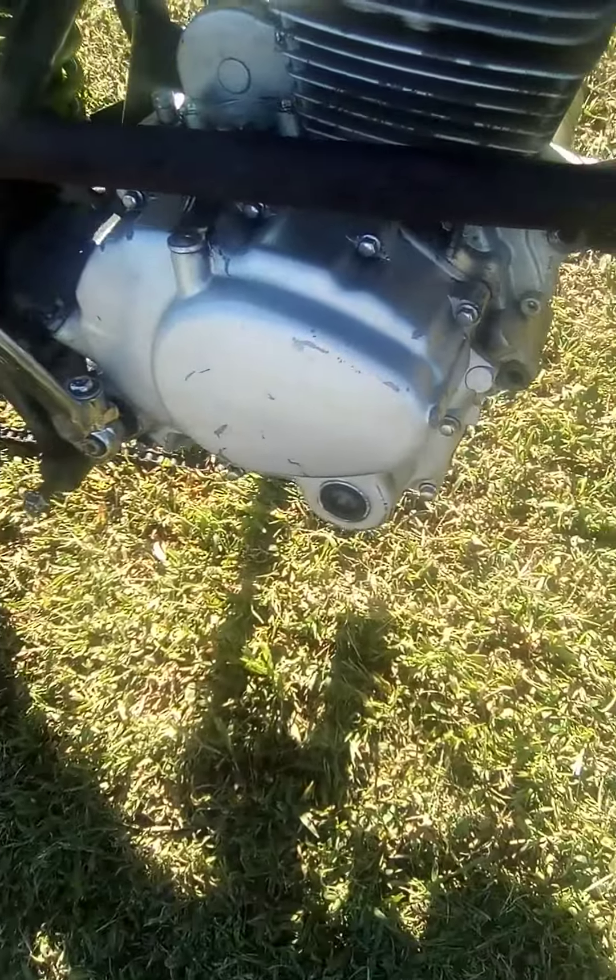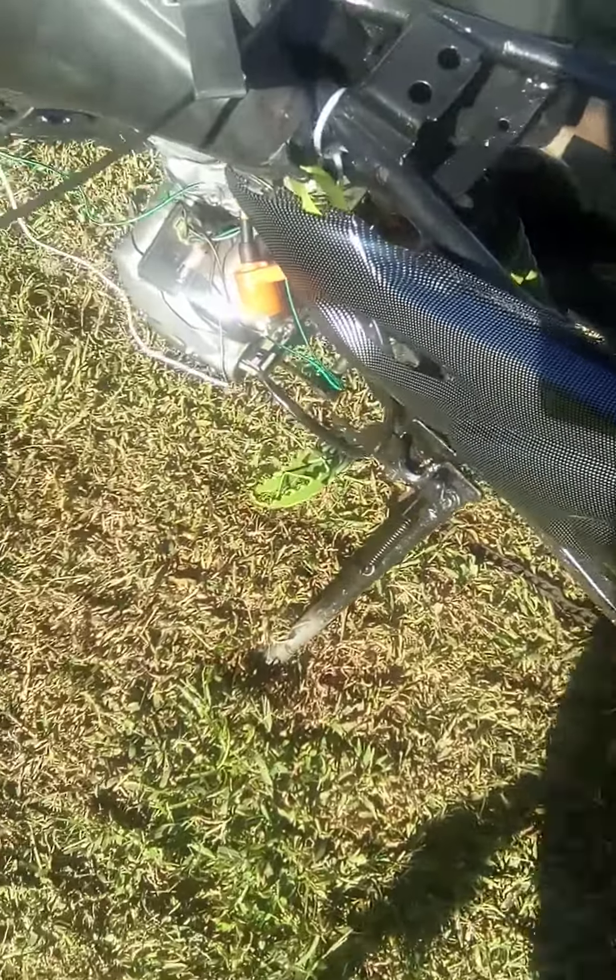Then we got to take the motor back off, get the motor mounted. Put a new inner tube in it, put another chain up there — the link's messed up in there. Put the sprocket and stuff back together.